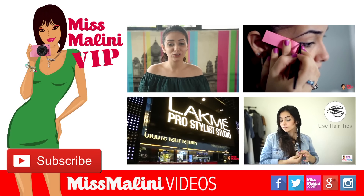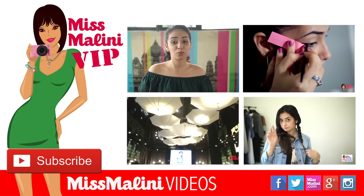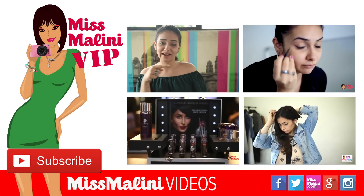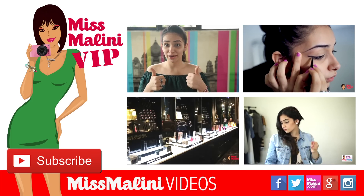For more beauty videos you can check out how you can perfect your winged eyeliner and 3 hairstyles for the perfect date night. Don't forget to like and subscribe.